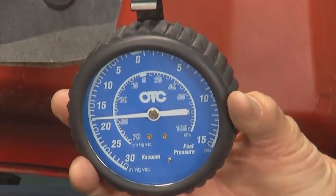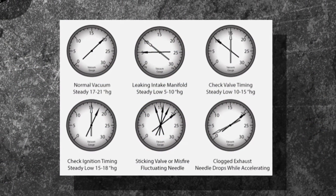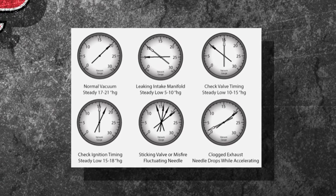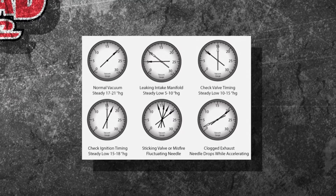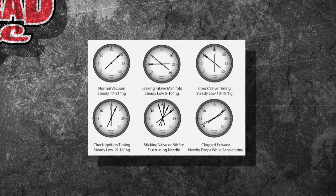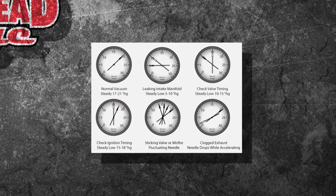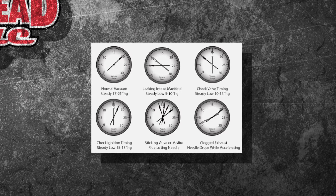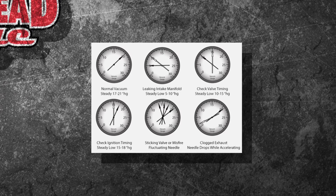What are you looking for on the gauge? That's important. Normal vacuum is 17 to 21 inches of mercury. If it reads low but steady, you either have an intake leak or something going on with the timing. You can also use it to diagnose a clogged exhaust — hold it to 2,500 RPM, and if it slowly goes to zero, you know you're not getting the exhaust out and you can't pull any vacuum in.